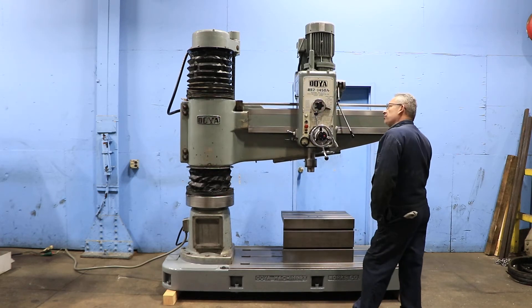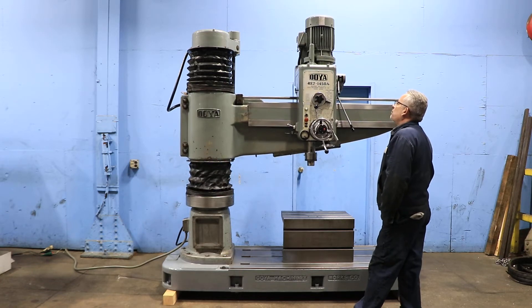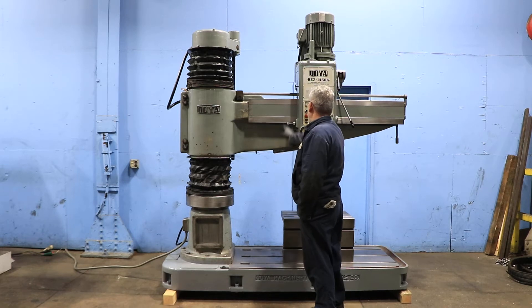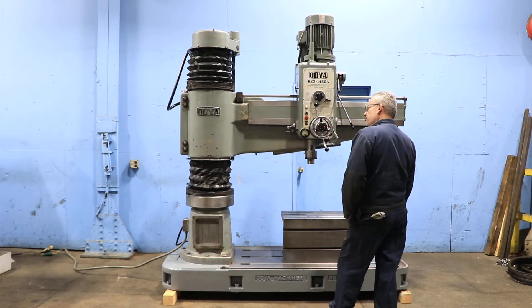Right now we are raising the arm on the column. The machine has a unique feature — it has a cover for the column. The column underneath is very, very clean. Now we're going down.